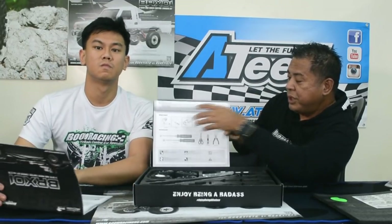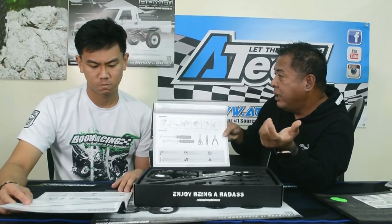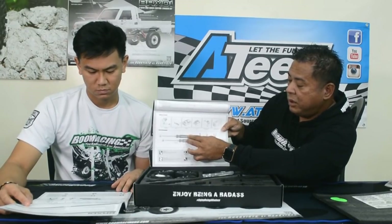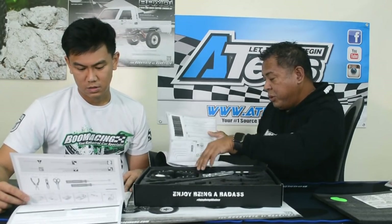My prototype setup that works great is a Hobbywing 1080 ESC with a Team Rapid 35-turn motor running 3S. The manual also tells you what tools are required. This kit comes with its own tool set — if you don't have handle allen wrenches, you can absolutely build it with the included set. You've got a cross wrench and all your allen wrenches and crescent wrenches.